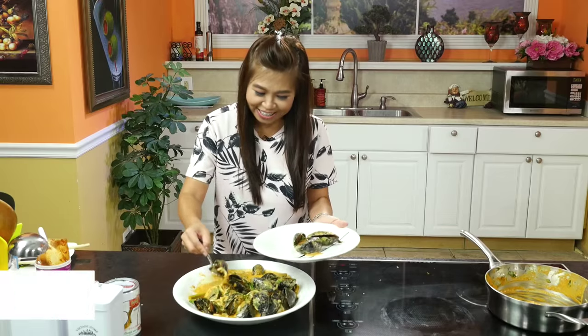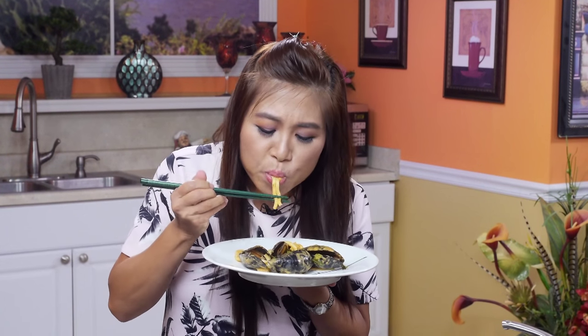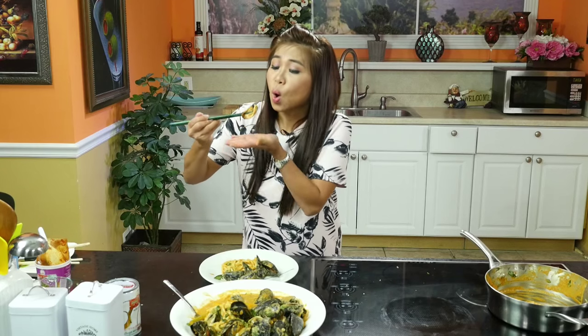Mình lấy bánh canh như thế này. Đậm đà, ngọt ngào. Wow, ngọt quá là ngọt. Quý vị thấy đó chưa? Tuyệt vời.